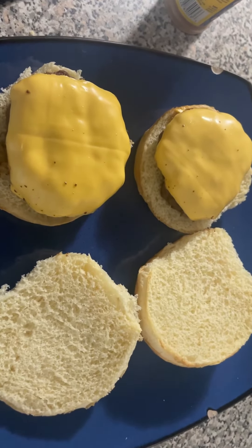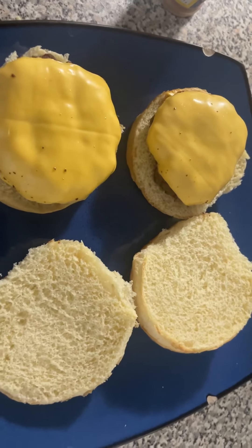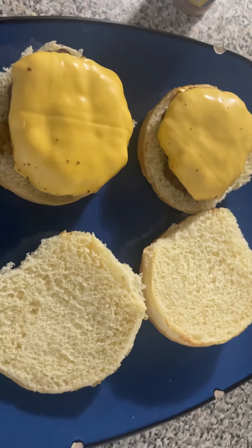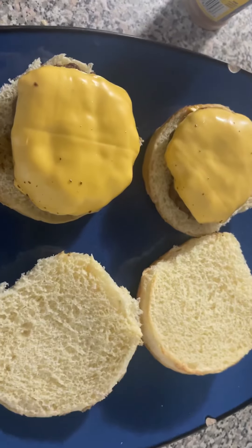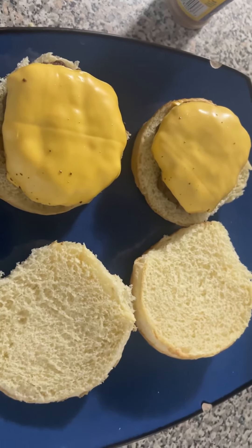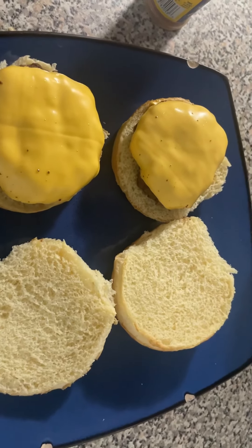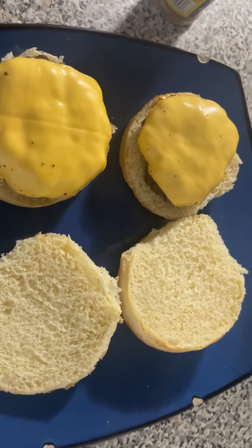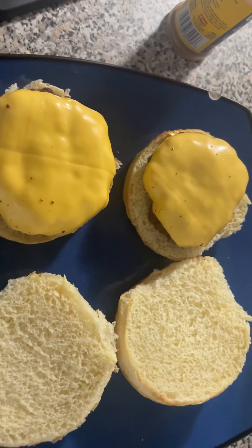Now, this is my finished product. You can go ahead and put all your condiments on — any lettuce, tomatoes, ketchup, mustard, things like that. I definitely recommend getting a food thermometer, which I'll be picking up also. You definitely want to make sure this is cooked to the right temperature. You don't want to get any illnesses or food poisoning from not cooking your meat the right way.